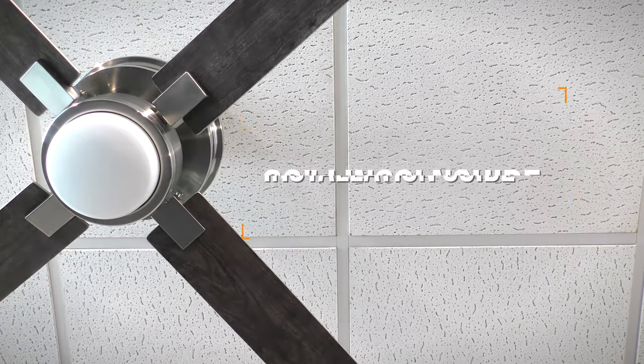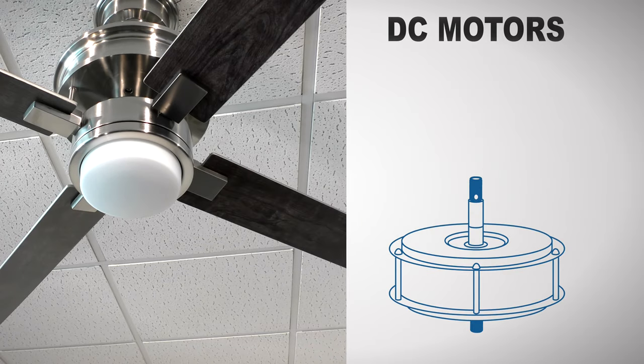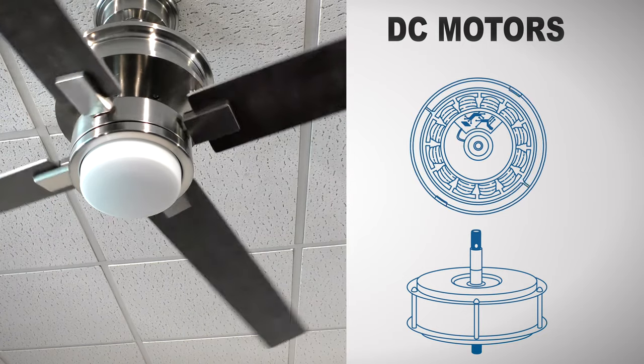The 60-inch Lincoln Shire is an energy-saving ceiling fan with a modern DC motor. Unlike traditional AC motors, DC motors use an integrated magnet to move the fan blades with more torque, all while using up to 70% less energy.